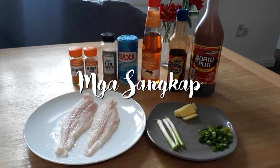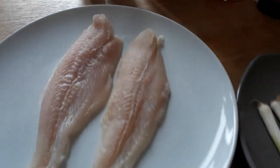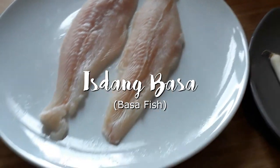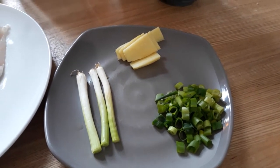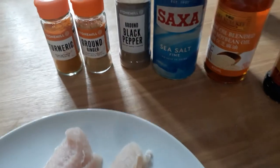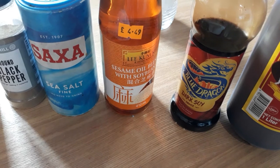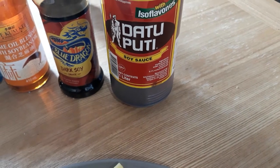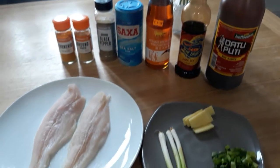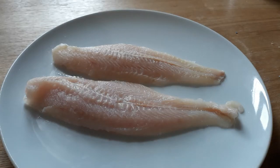OK friends, here are the ingredients for what we're cooking today. First is the fish — you can use basa or dory if that's what you have. Then we have ginger and green onion leaves, turmeric — which is also called yellow ginger — ginger powder, pepper, salt, sesame oil, dark soy sauce, and regular soy sauce. Those are what we have here.